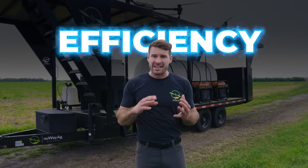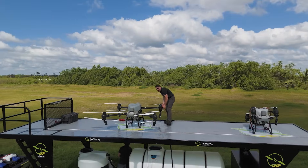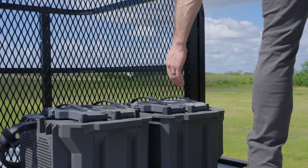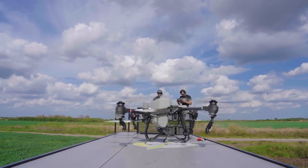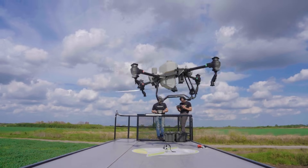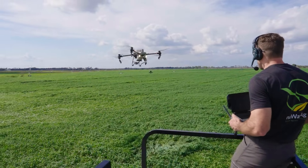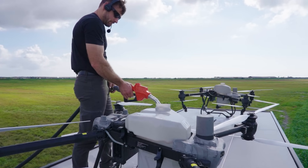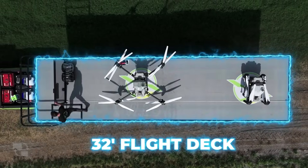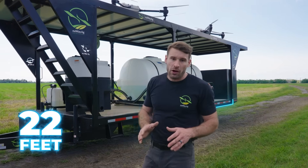When I designed this trailer it was all about efficiency, safety, and convenience, and that started with the flight deck up top. I want to be able to have everything right there — my batteries, my fill-up hose — and I'm operating from the same area as my drones, not down on the ground. Being in an elevated position, I want everything on one flight deck, one space where I'm working.